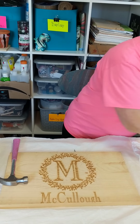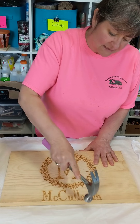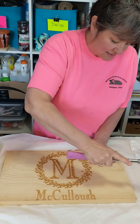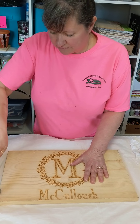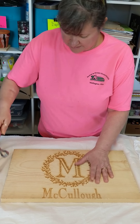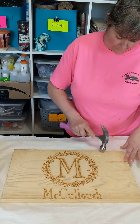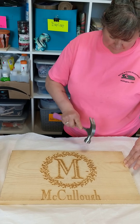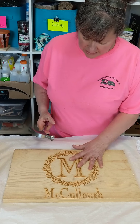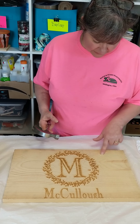First thing we're going to do is distress it — this is wonderful therapy. A couple of tips: you want to go as random as possible. If you do a nice pattern all the way around, it'll look like you bought it in a store. You want random, you want age, you want it to look like it's been in the family for 100 years, fallen on the floor — that kind of thing. Very, very random.